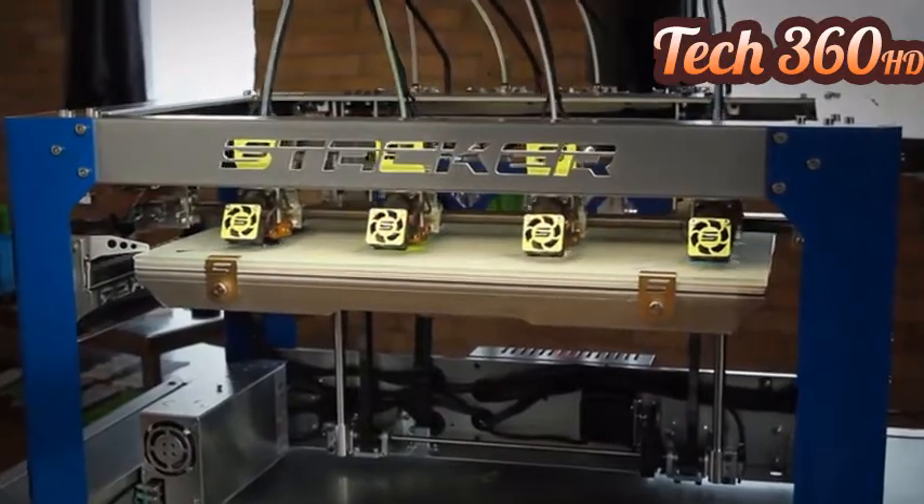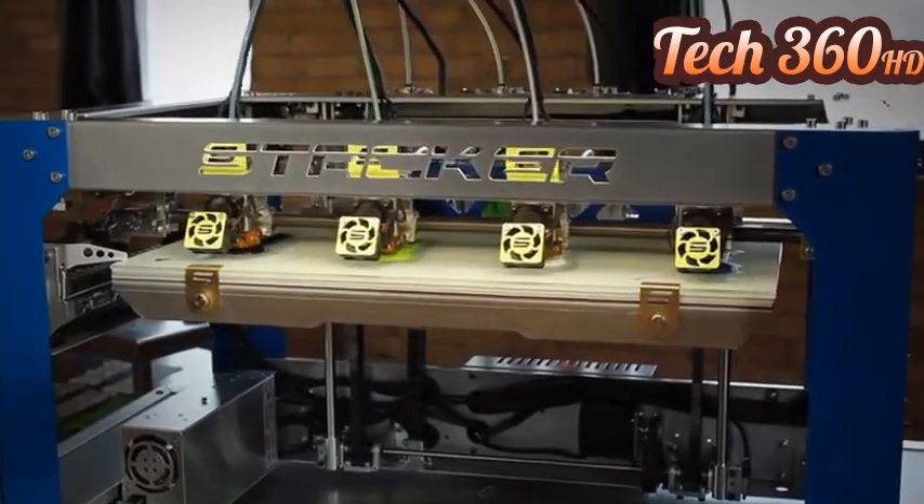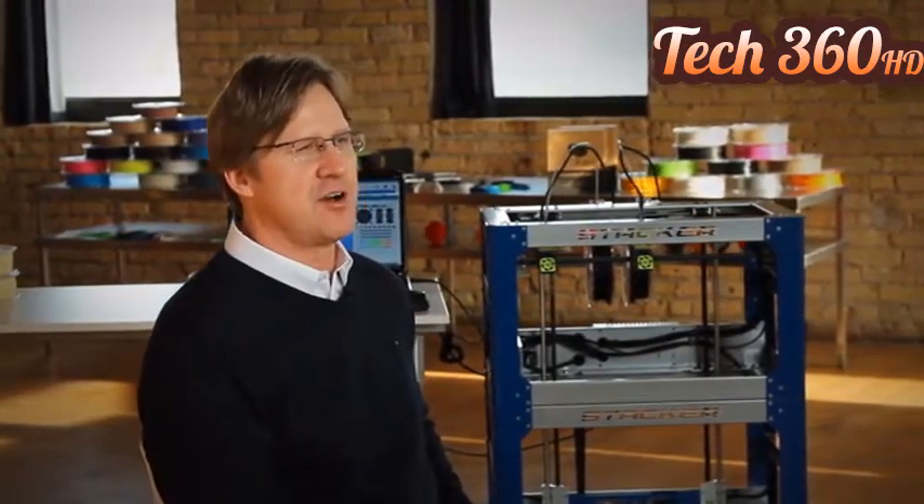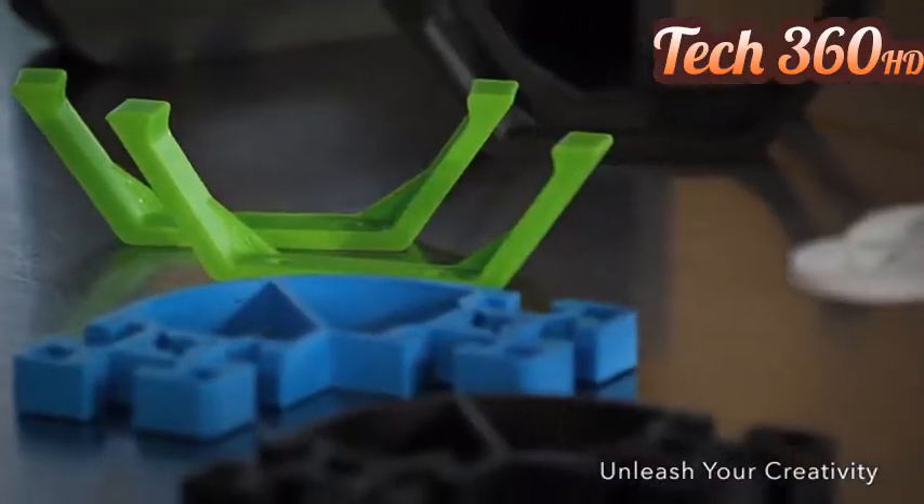What the market wants is a commercial grade 3D printer that's fast, reliable, and affordable. What we need is a new kind of 3D printer. Now more creators can have fast, reliable, and large format printing at a fraction of the cost of other commercial printers.